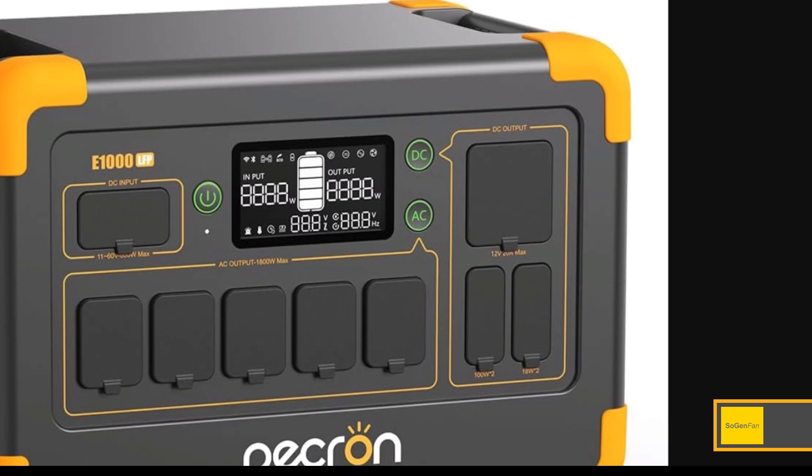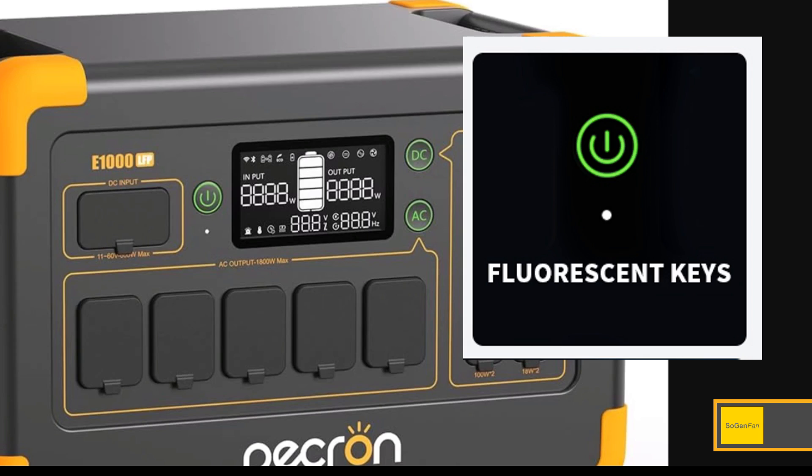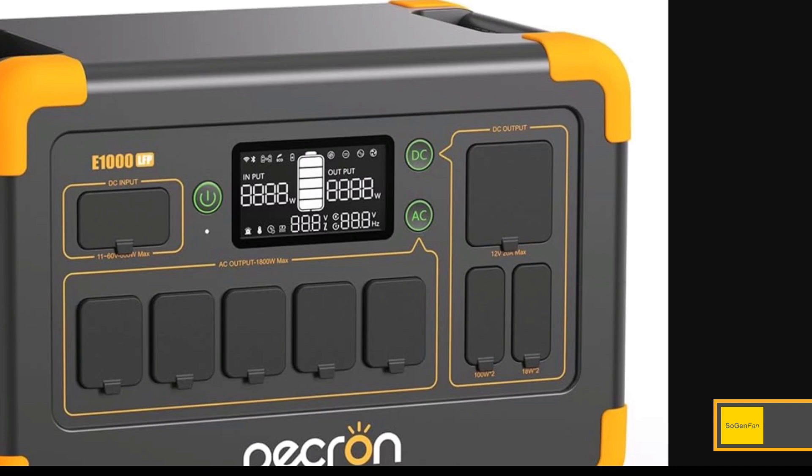Going back to these buttons — this is the newest design from Peckron. All their other models just had regular black plastic buttons. They're calling these fluorescent buttons. They light up green when they're on, but using the term 'fluorescent' kind of makes it sound like they might glow in the dark even when off, which would be really cool so you can find the buttons in the dark. It could be a translation thing though — I'm not sure if that's actually the case.